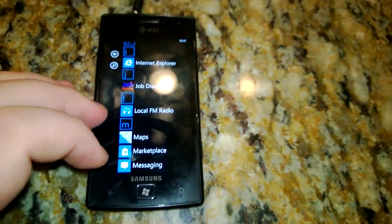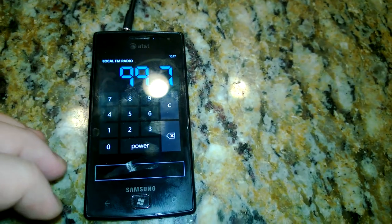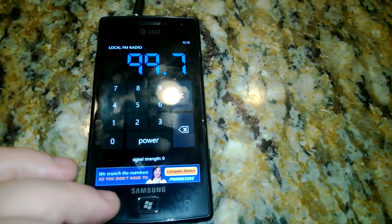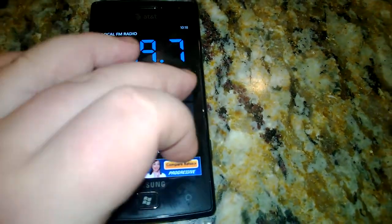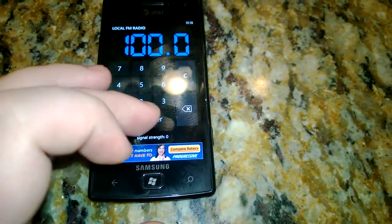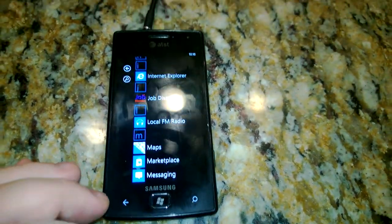It's called Local FM Radio. Obviously there's no FM tuner in here, so this program cannot work, right? Press power. Nothing. No signal strength, right? I'm not crazy. Try 100. Power. Nothing. No antenna, nothing — it cannot work. Zero strength.